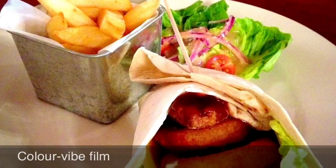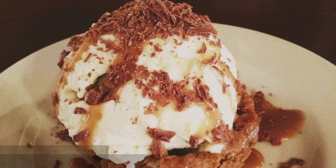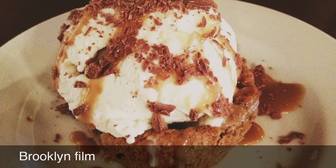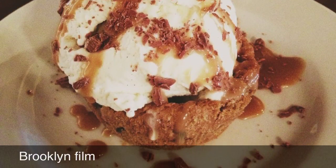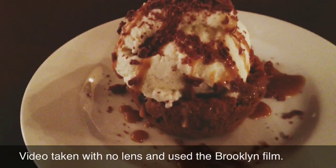Next up I've got two photos for you. This one was taken with the Color Vibe film, and my dessert was taken with the Brooklyn film — neither had any lenses on them. And again, this other one was also taken with the Brooklyn film and no lens.